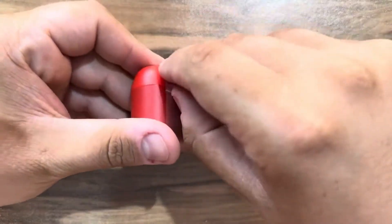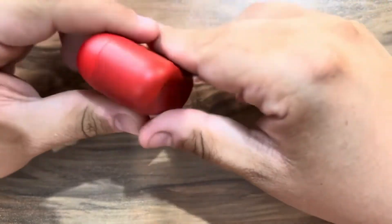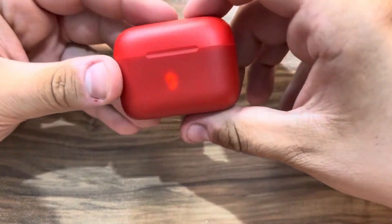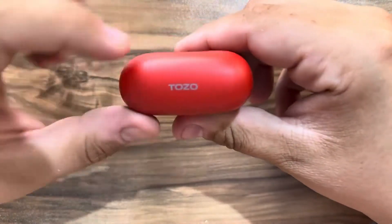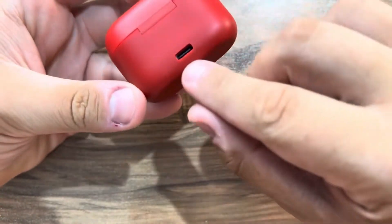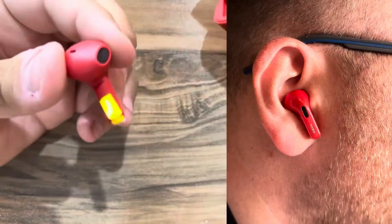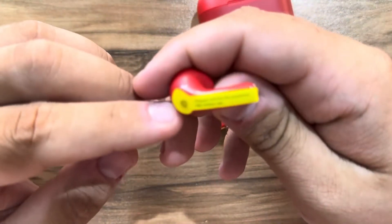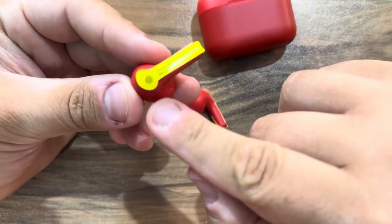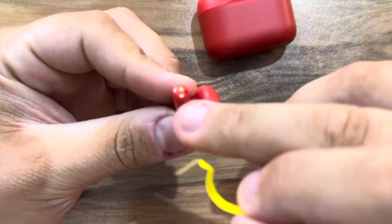Now let's check the earbuds. The battery indicator shows 95 percent, and there's branding here on the top. You have the Type-C charging port here on the back. These are the earphones. In order to use the earphones we need to remove this sticker here — these are the contacts for charging.